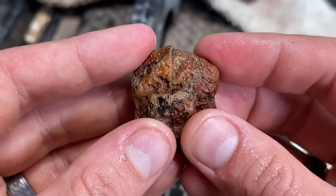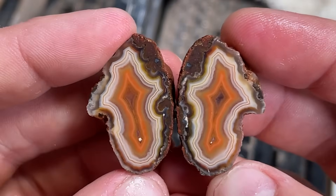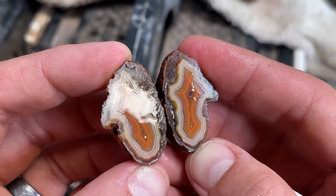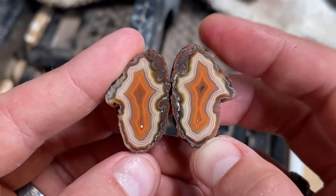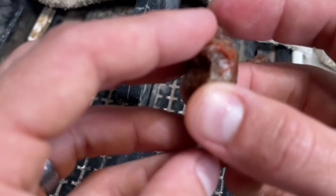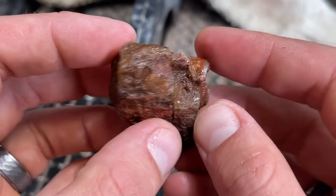Let's see what's in this one. Oh my gosh, look at how beautiful those bands are. That is awesome, so pretty. It's like a cross — I love it. That makes me happy. I wasn't sure about this guy right here — kind of a funky exterior.